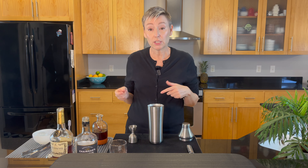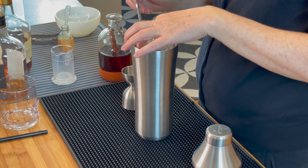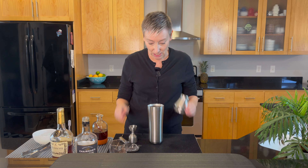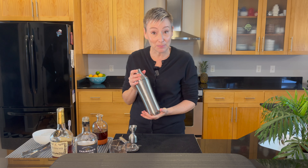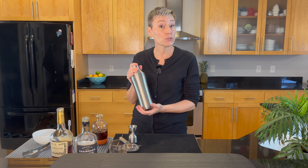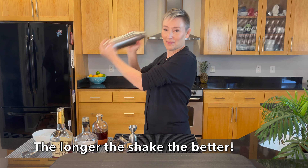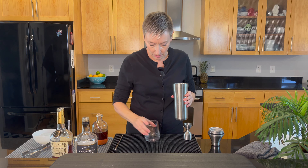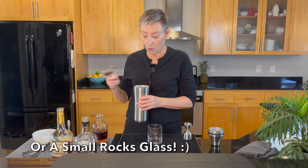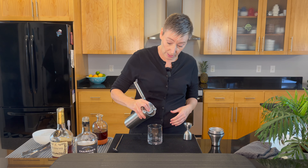Next up is one large block of ice and then we shake it. I use one large block of ice to hopefully reduce the ice chips because we're not going to strain this one. Let's shake this up and get it into our cocktail glass. You're going to put it into a double old-fashioned. I am going to strain it with my Hawthorne strainer but not double strain it.